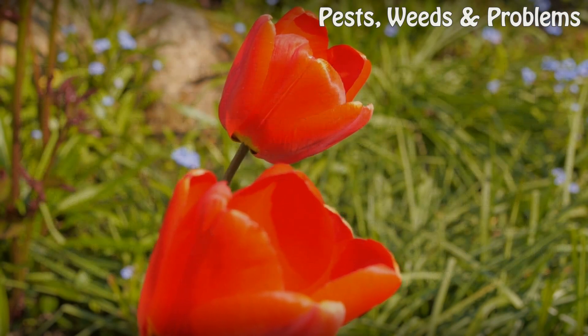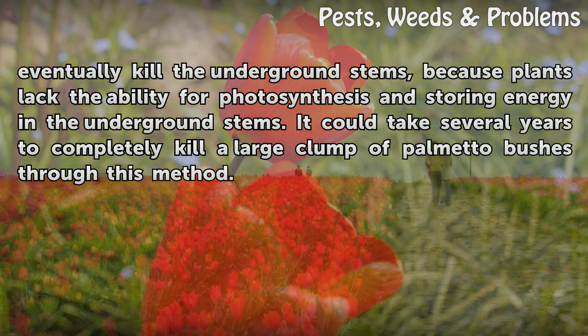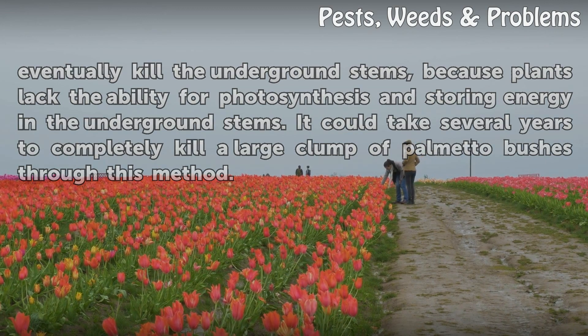If you cut down the new foliage as soon as it grows, you can eventually kill the underground stems, because the plants lack the ability for photosynthesis and storing energy in the underground stems. It could take several years to completely kill a large clump of palmetto bushes through this method.